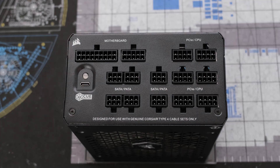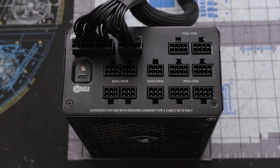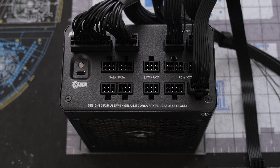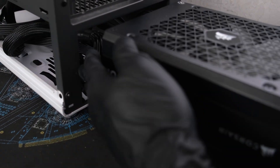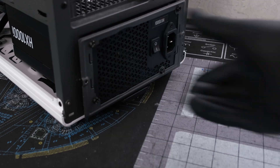Next, we can plug in the ATX cable, the 12-volt high power cable, the EPS cable, and the PCIe cable. From here, we can slide the unit into the case and secure it with two case screws.